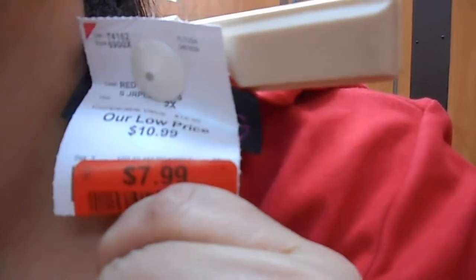This is the next one, and I think I like it because of the sleeves — it's cinched here. I think $7.99.